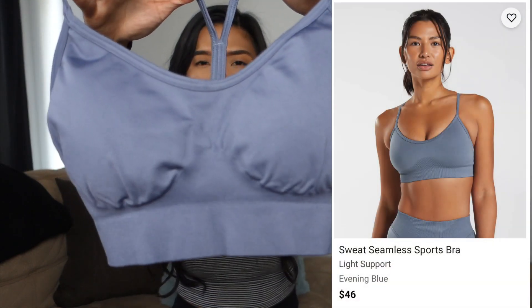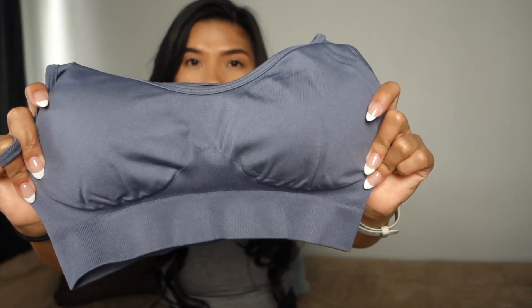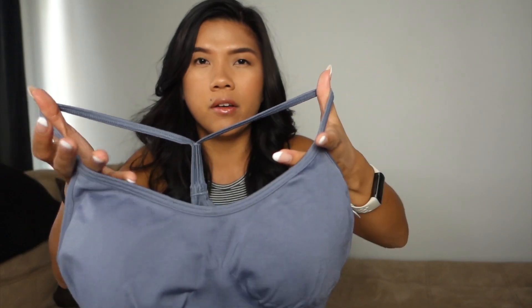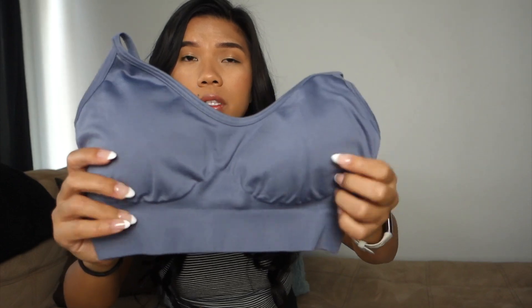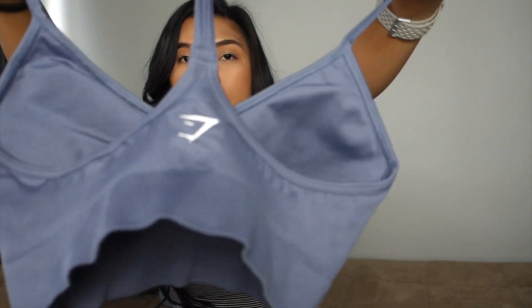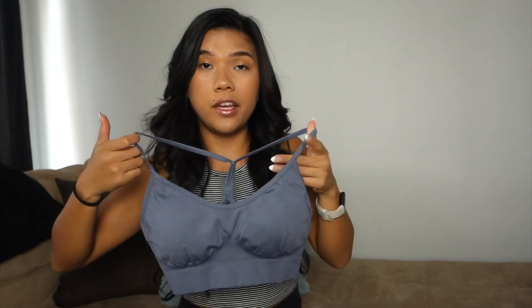Here's the sports bra in Evening Blue. It does look a little more true to size of a small, so going with medium and sizing up is probably good if that was your issue with the sports bras. It is a spaghetti strap, but I don't have really big boobs so it doesn't really affect me. I really like the scoop in the front. It has the ribbing detail and a very thick band at the bottom for high support — good medium to high support. I really like the simple racer back with the heat press logo.